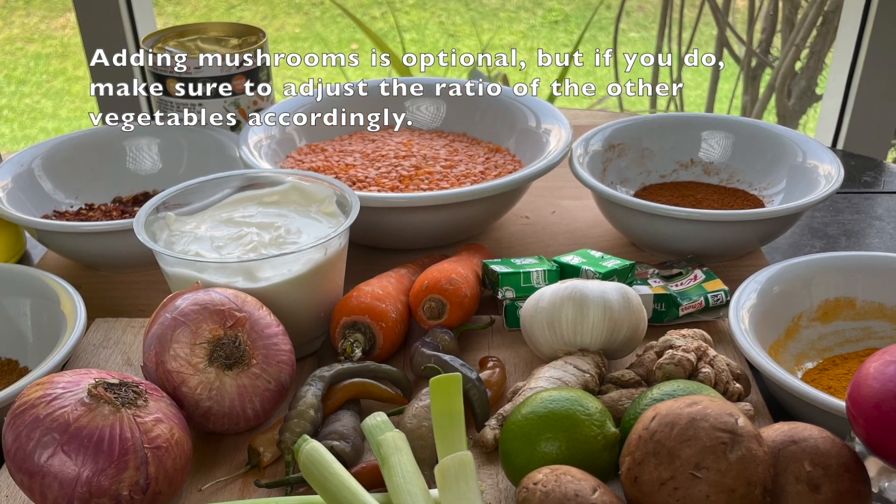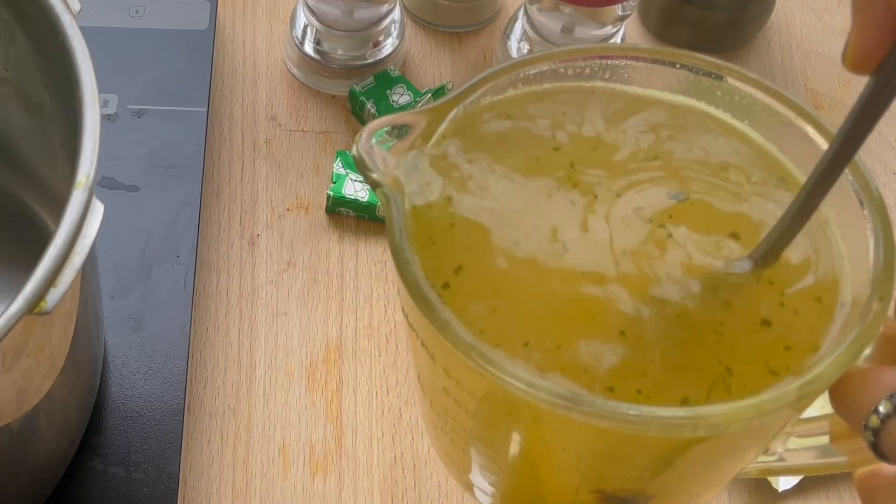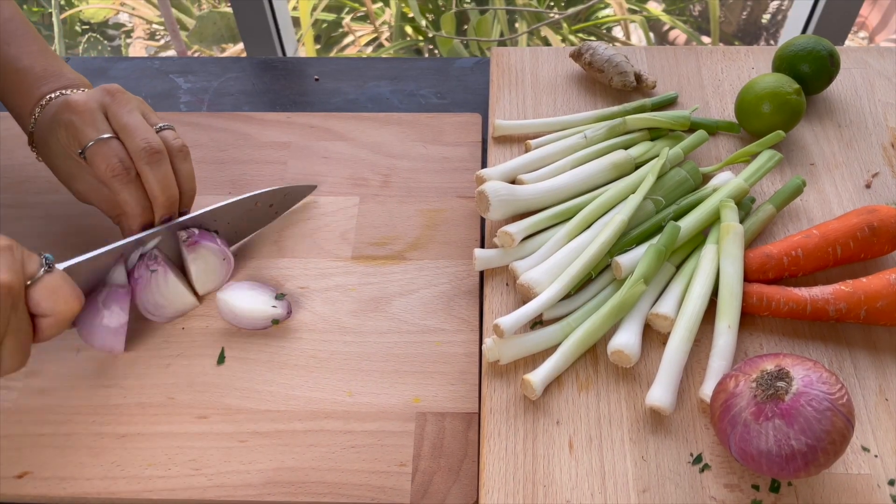These are the ingredients that I'm going to use. We also need three to four cups of stock for the soup, depending on how thick you want it. To start, slice up two big onions.